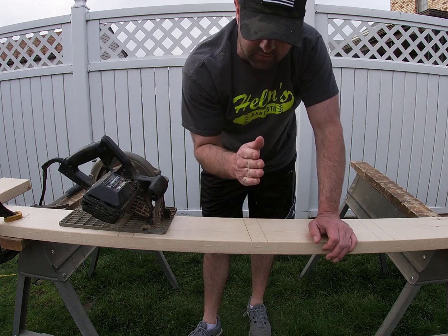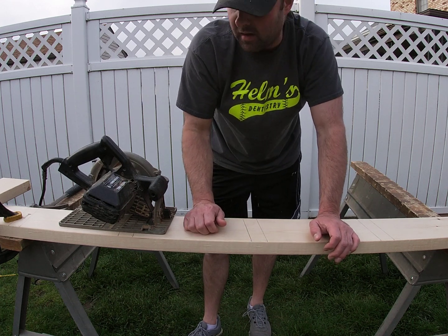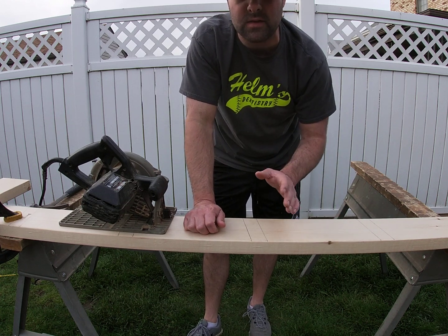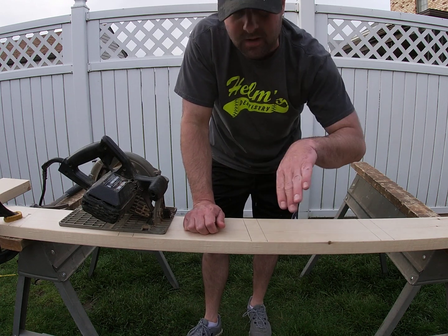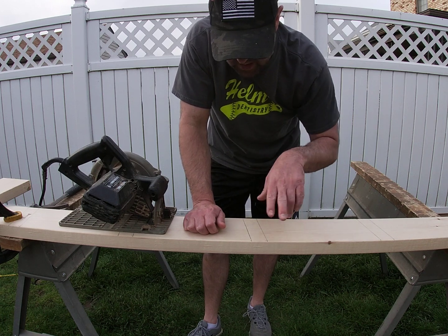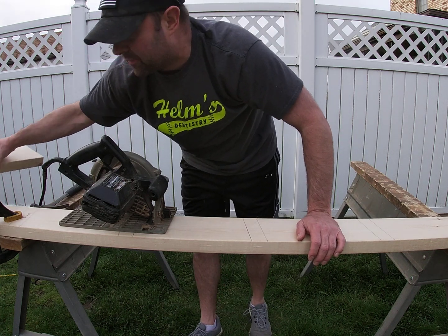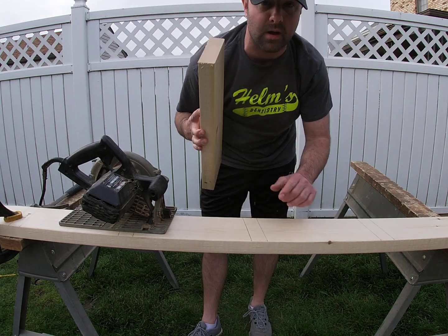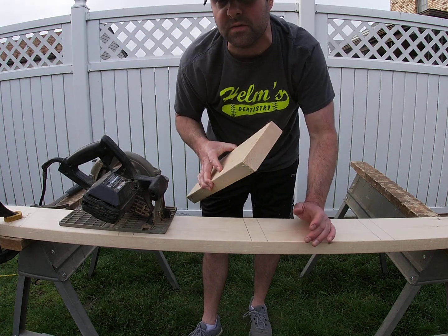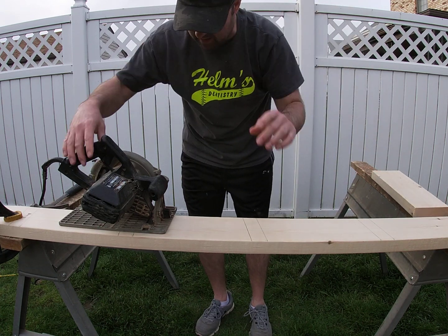I'm gonna have to make several passes, and when I'm done I'm gonna clean it up with the chisel. I'm gonna make about 10 passes and when I'm done I'm gonna clean this up with the chisel. I've got one of my steps to see if it fits when I'm done, because I may have to make a few adjustments — hopefully I'll get it right on the first time. Here we go.